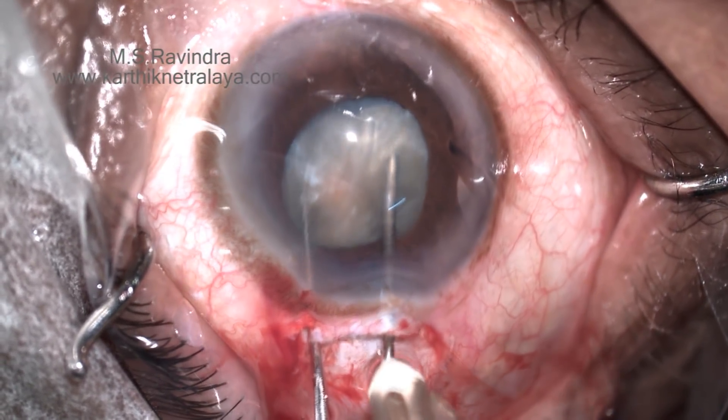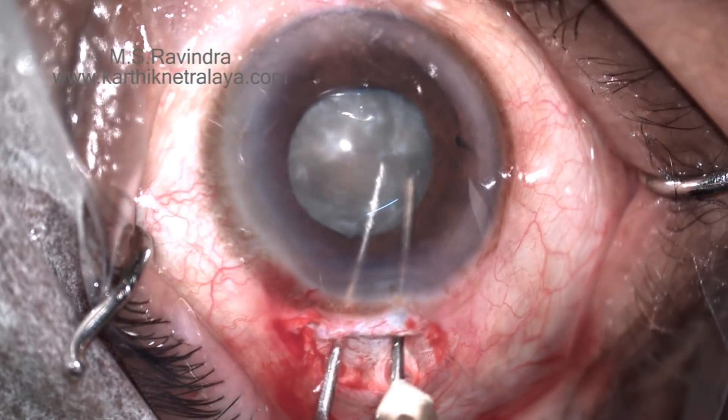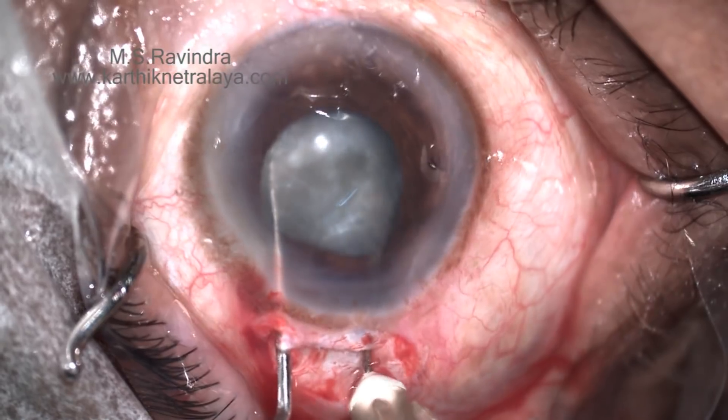The cataract nucleus and epinucleus are rotated within the capsular bag. In this case, hydrodissection is not done as we cannot see the posterior capsule.